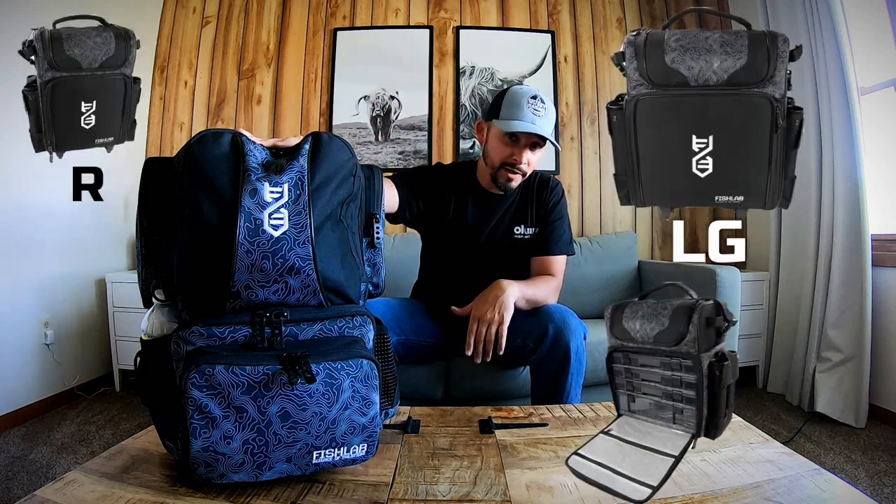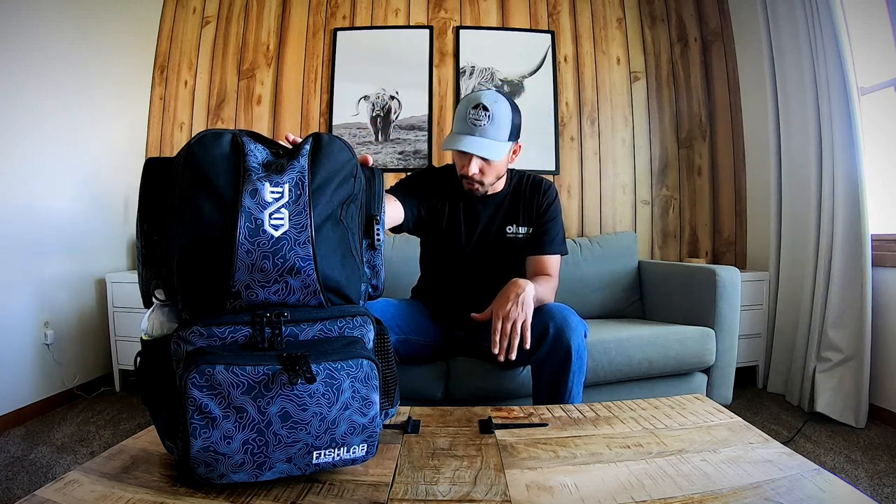I'm pretty excited about today's video — this is something I've wanted to do for a long time. I'm going to jump right into this. As you can see, I have the new Fish Lab Tackle backpack. You can check out the specs and prices on their website — link in the description. They've got more than one model; there's a bigger one with rollers, which is pretty sweet. But I do a lot of shore fishing, moving in the water, waders — you name it. In all my years of fishing from shore, this is by far the best backpack I've ever owned. It has completely blown me away how much I can fit inside.